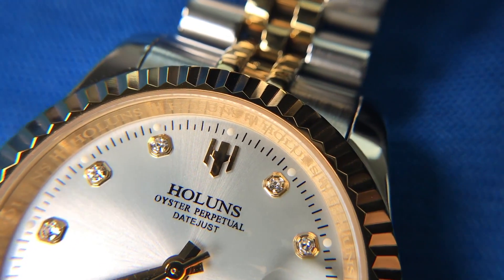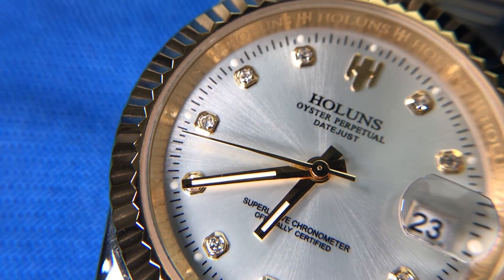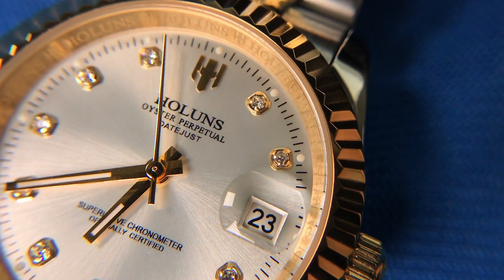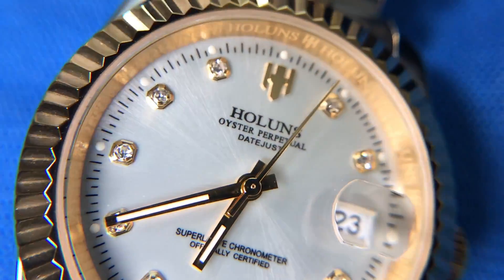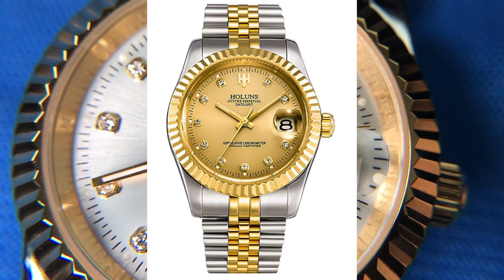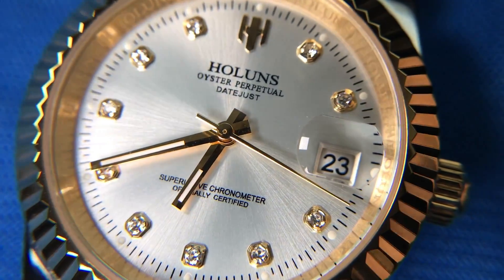Looking up close at the dial, we have lume dots or pips along the outer edge for each hour indicator. There's also lume on the hour and minute hands, so this does show you the time in the dark. The lume isn't great but it is there. If it didn't have those lume markers along the edge it would be kind of pointless. I really like the look of this sunburst dial done in silver with the two-tone — it's definitely my favorite. I had purchased this with a gold dial initially but swapped it out for the silver.